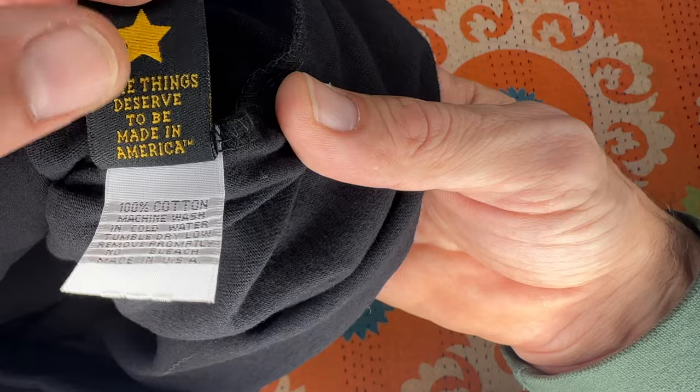There's really clean stitching around the waist. The label reads 'Brave Star, American-made, Los Angeles, California — some things deserve to be made in America,' which I think is newer. Now let's put the sweatshirt on and do a quick turnaround to show you how it looks.